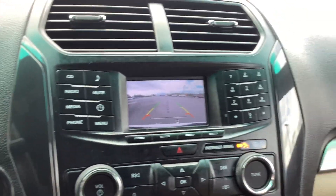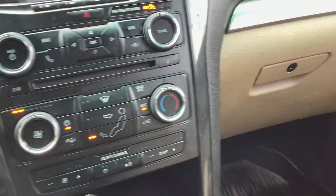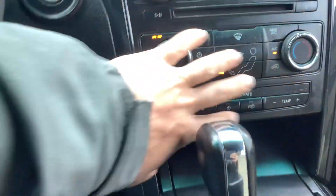If you put it in reverse, you can see the backup camera come up. Down here are your climate controls and two cup holders.